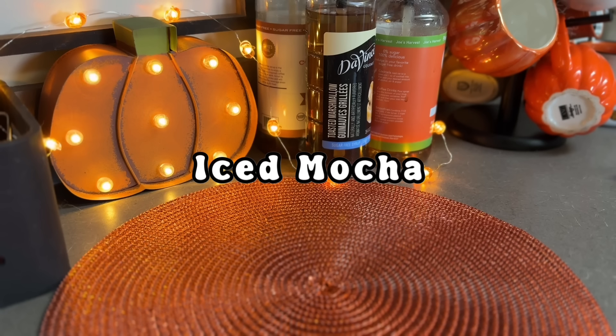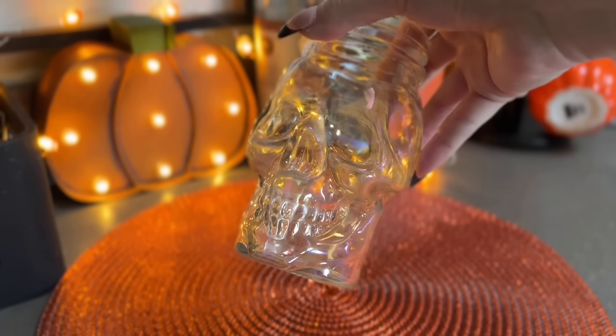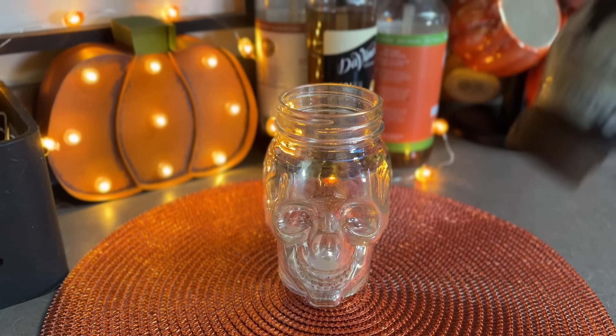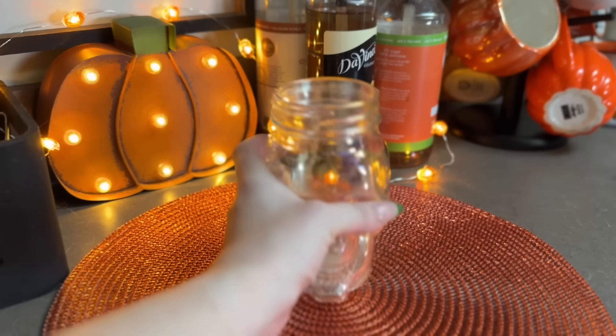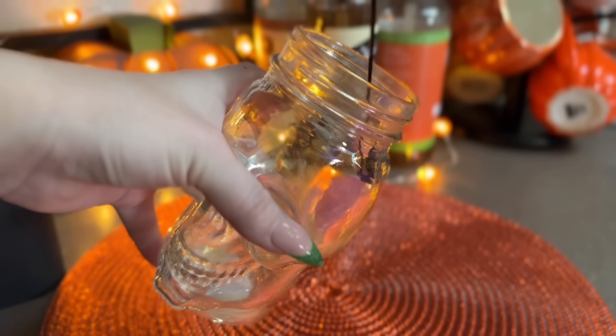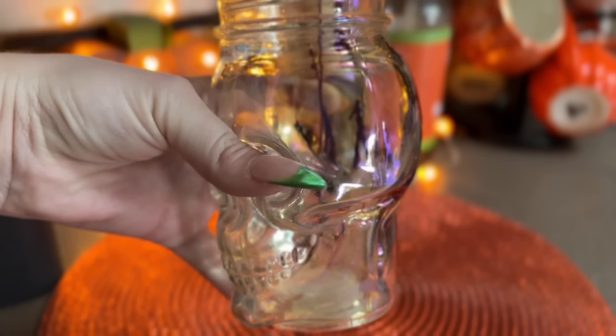Next up we have the iced mocha. Now this isn't exactly fall but for me I like mochas in the fall - I love chocolatey rich drinks in the fall and winter. So I thought a classic mocha would be perfect.